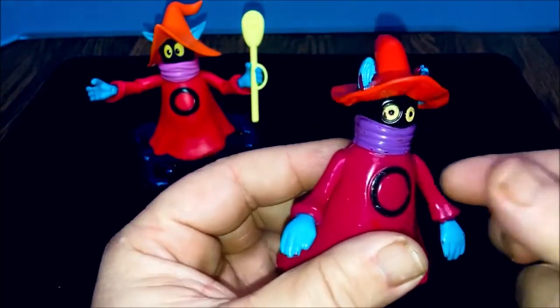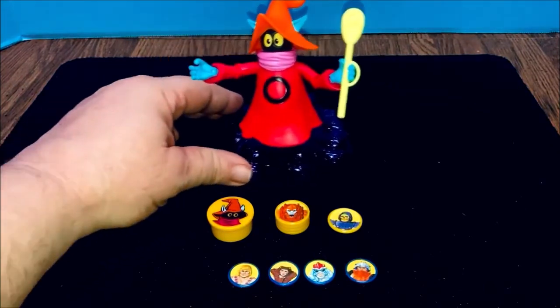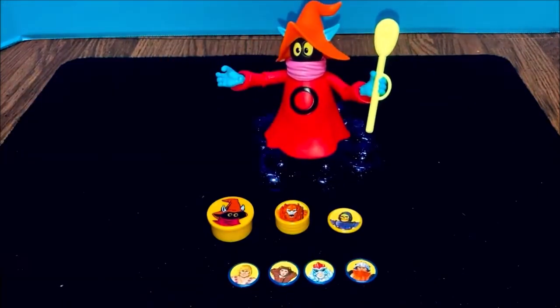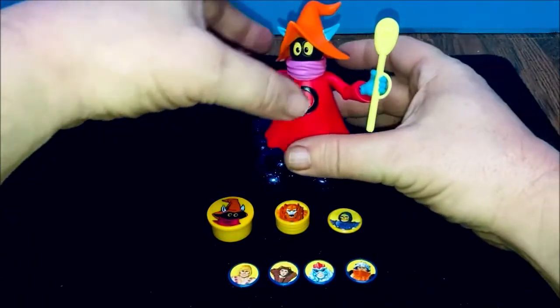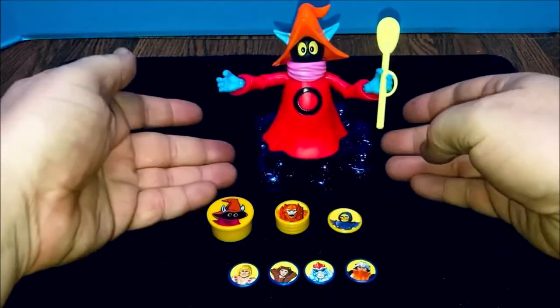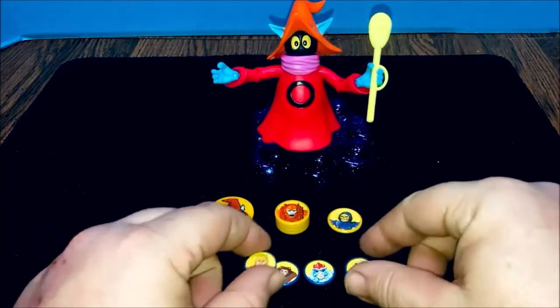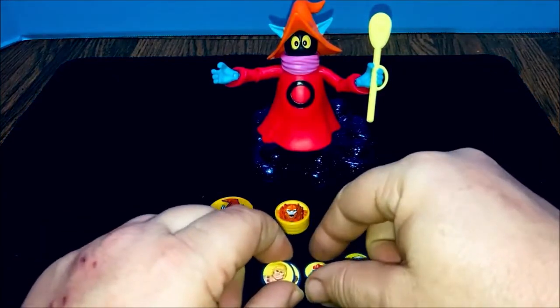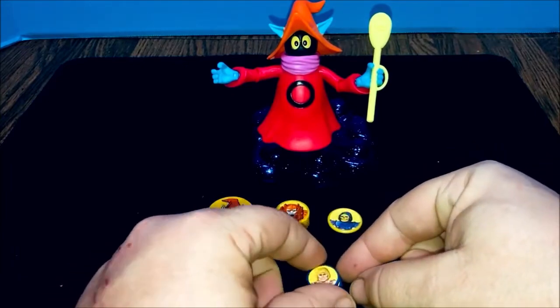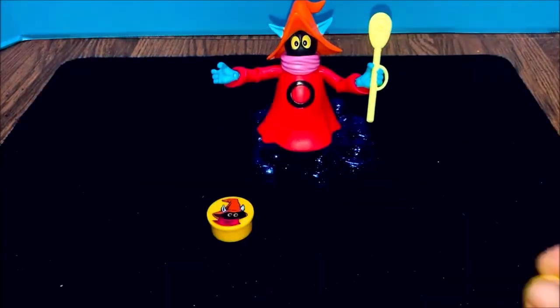Anyway, that's the original action figure. Of course, our MOTU Origins Orko is right here. He did not come with that wand — I bought that separately. He's gonna sit back here and watch us do the magic trick. Let me gather everything together and set it up.